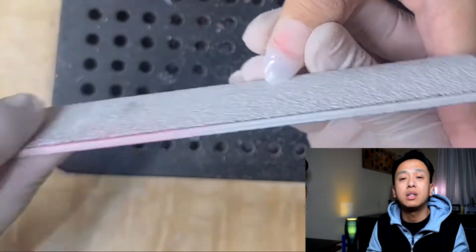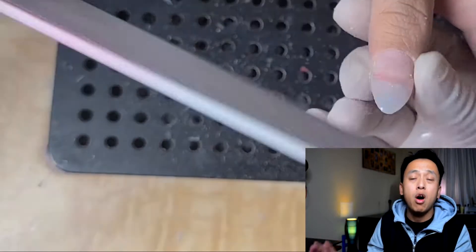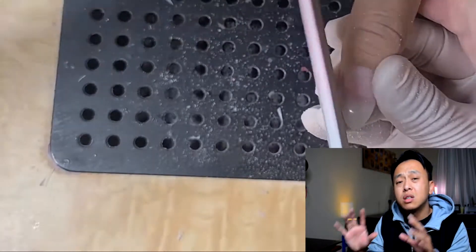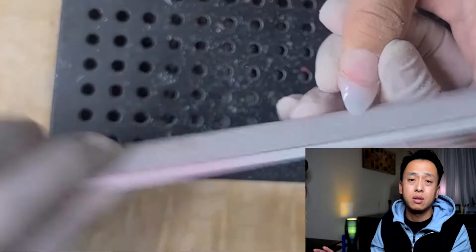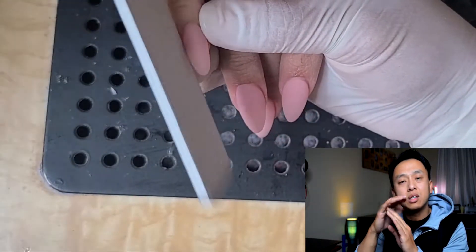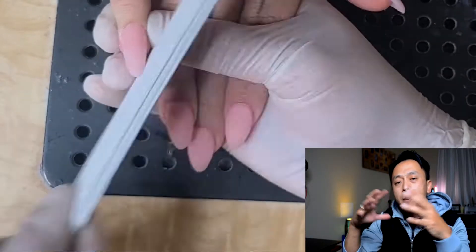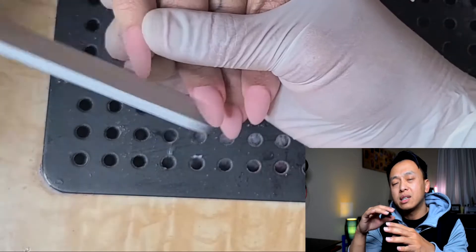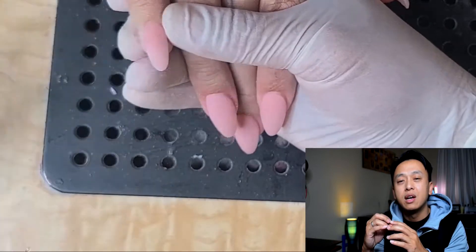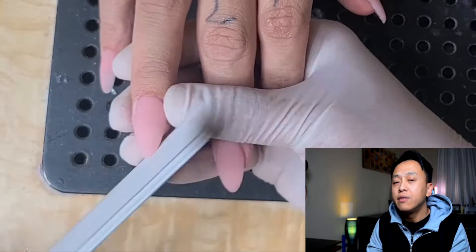Once you shape the nails before the application, the process gets so much easier. All you have to do is apply the acrylic onto the nails, then clean the sides. The reason you need to clean the sides is because during application you'll have dry acrylic lingering on the sides. Using the file to clean around the cuticle makes it easy to go in with the e-file afterward.